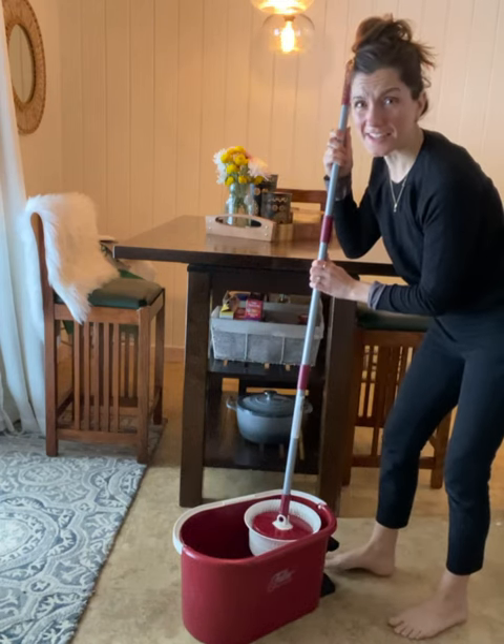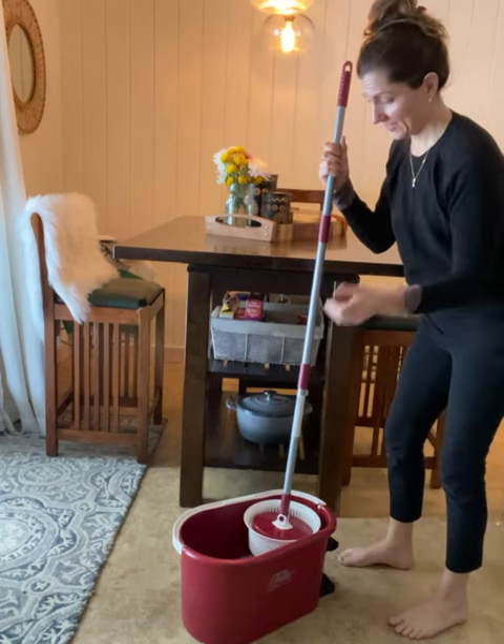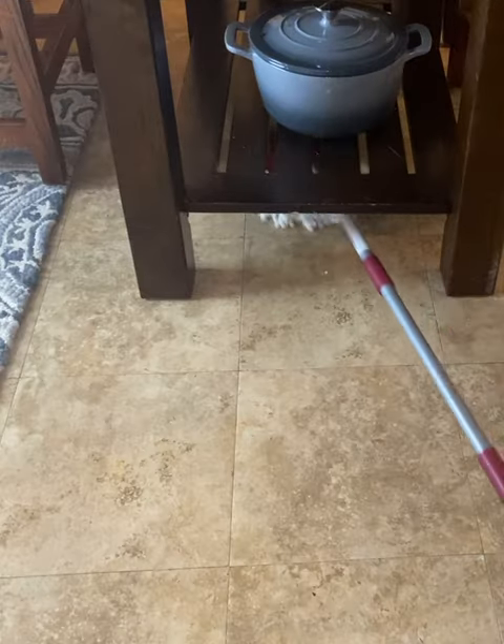Whoa, this thing has some power. We're ready to go. The mop heads are microfiber — they're made with nanotechnology, so they're super absorbent.